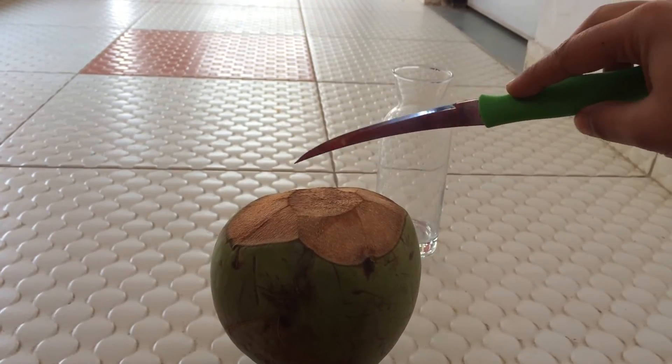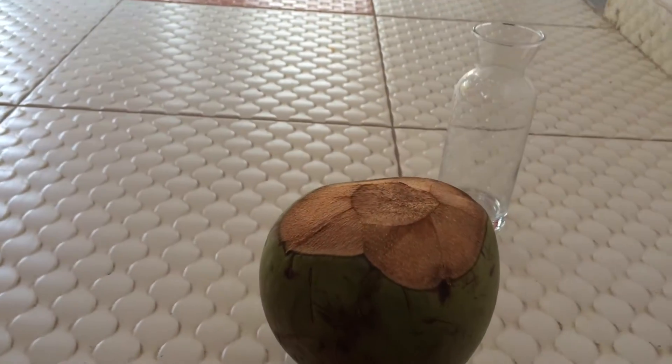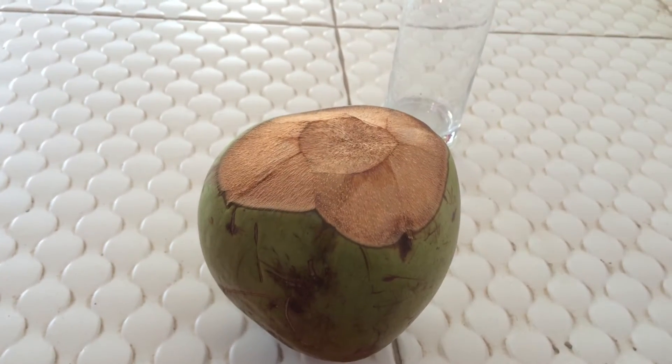I've already cut it a little on top, so this is something which you can keep at home and cut on a daily basis.